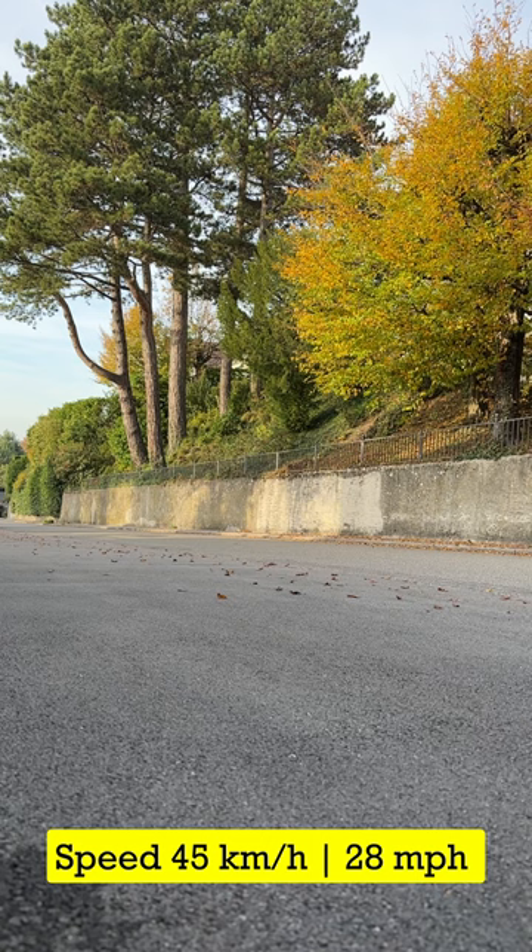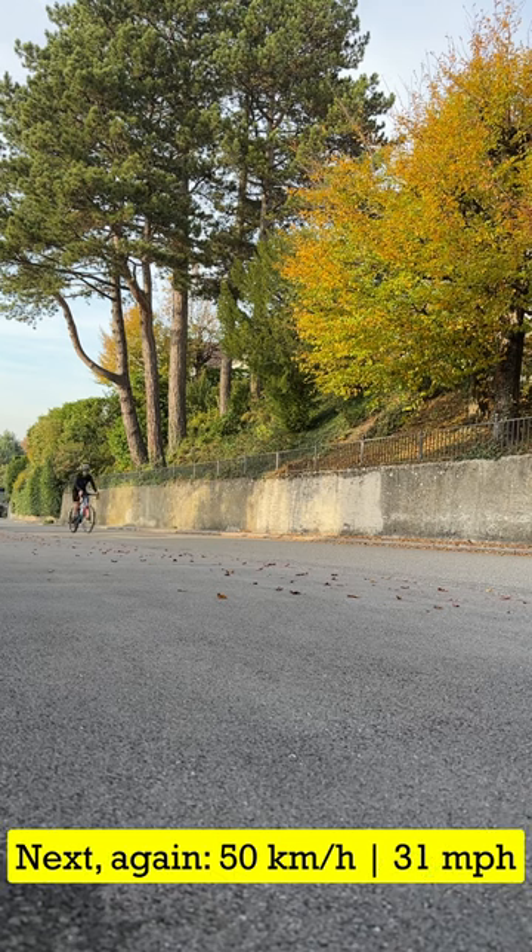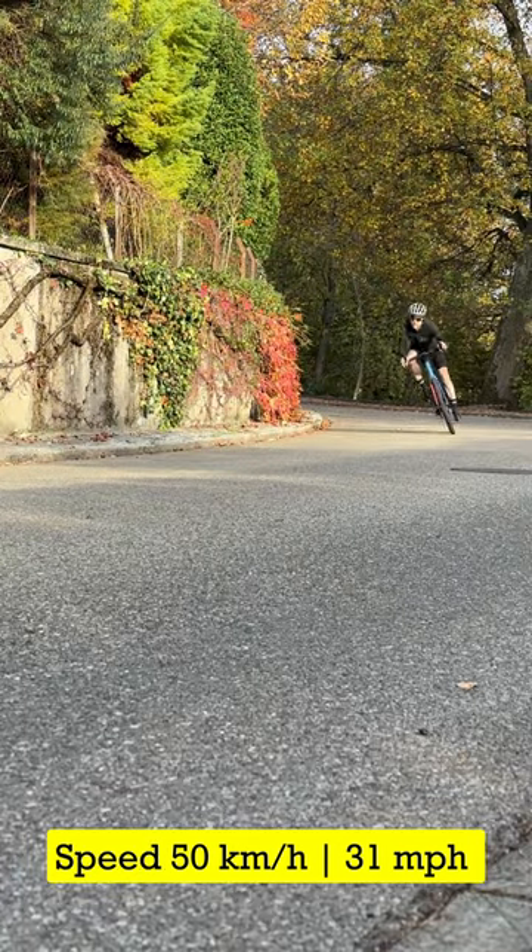Okay, now this is 45 kilometers per hour. 50 is too fast — gotta find another spot. 45, 51.